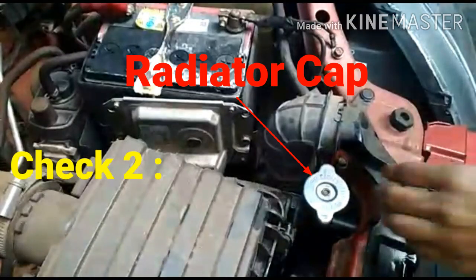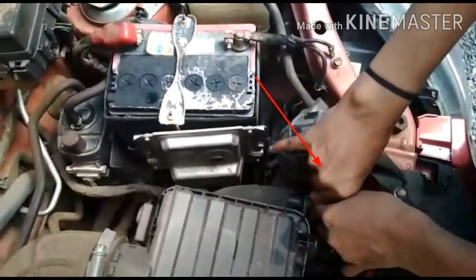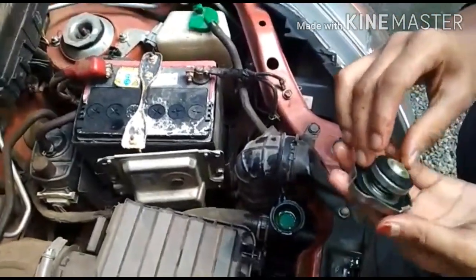Check number 2: Radiator cap. This is a radiator cap. This is a gesture where we press the left side. This is the radiator cap.